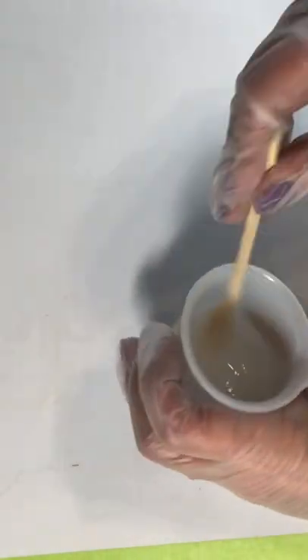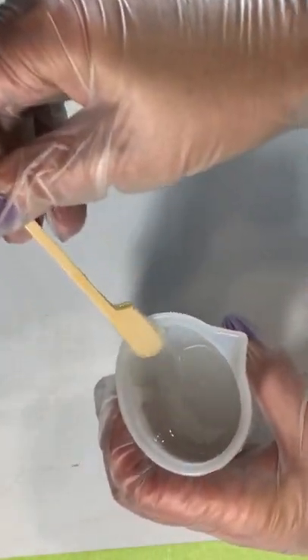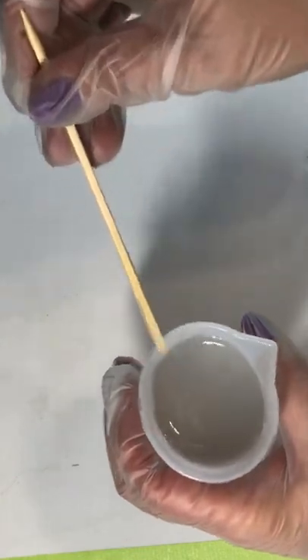While doing this, remember to always scrape the sides and scrape the bottom because you really want to get this all mixed up. You'll notice that the resin has a bit of a milky or foggy colour — that's okay. That's just the bubbles that are inside the resin that you've created while stirring. Don't worry about that. The only thing you need to worry about is any bubbles that escape from your mixing cup. Definitely wear a mask — you don't want to be breathing that stuff in.